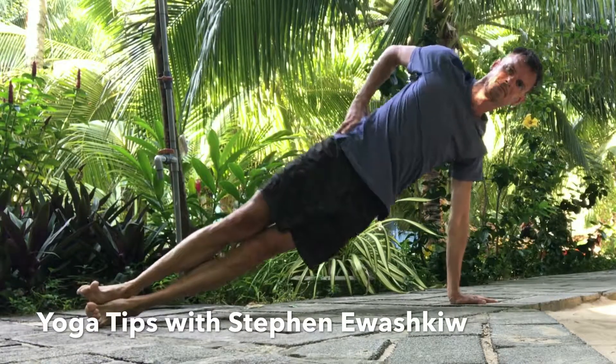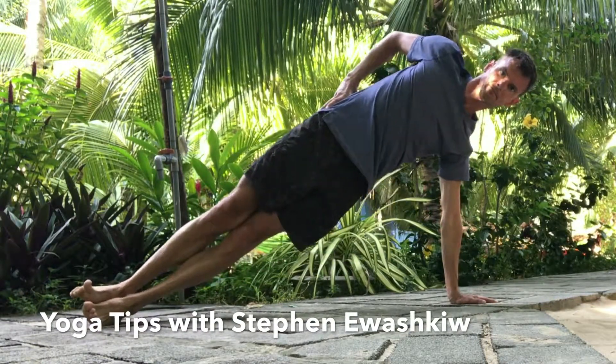I call this Vashisthasana lifts, or side plank lifts. Set up in side plank.